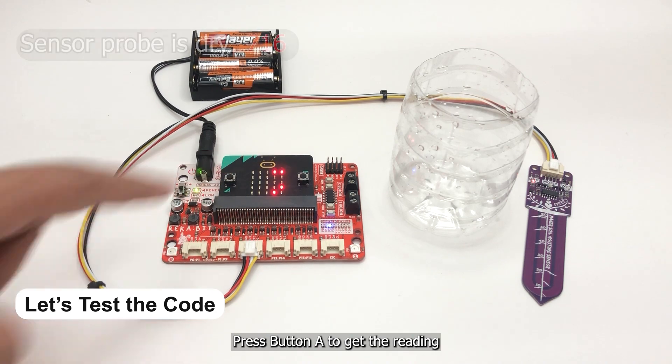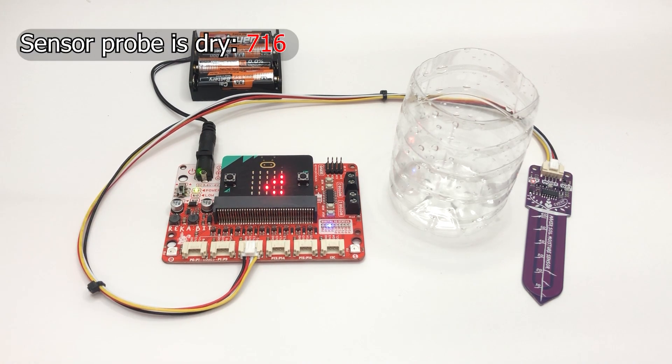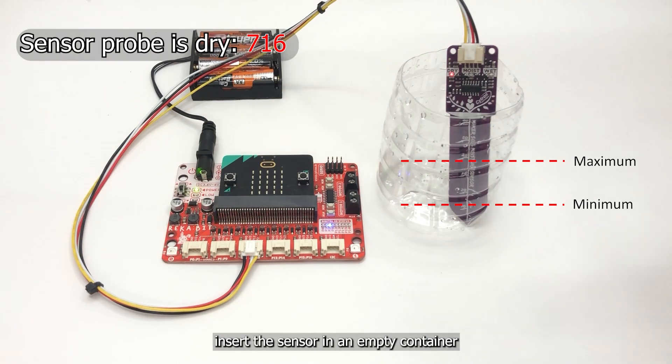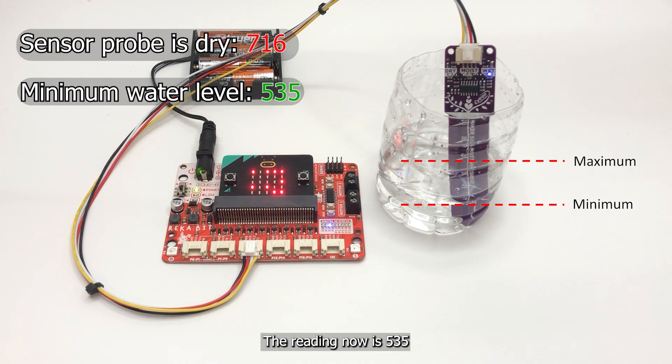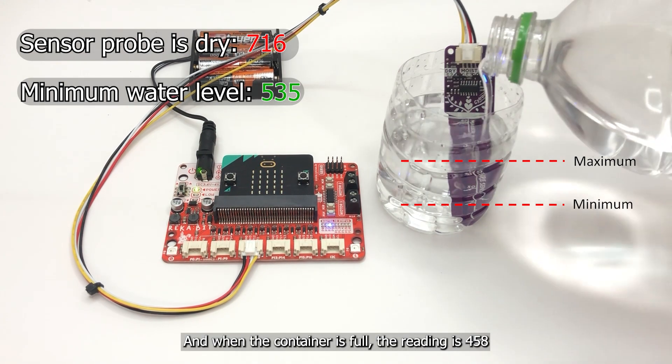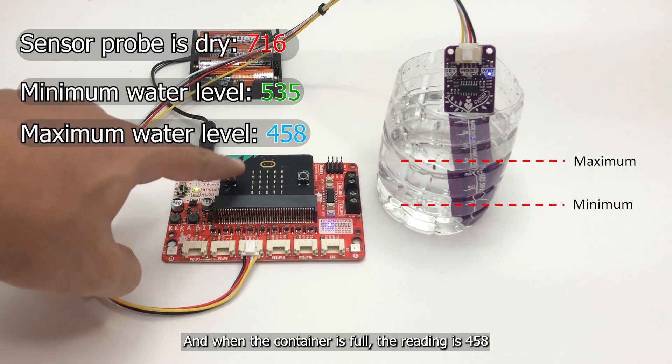Press button A to get the reading. Insert the sensor in an empty container and slowly add water until the minimum water level. The reading is now 535, and when the container is full the reading is 458.